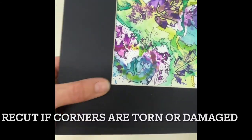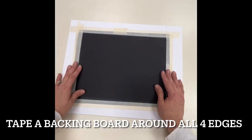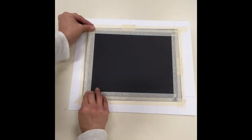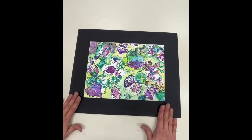Check your corners for cleanliness. If you need to recut, go ahead and do it now. Otherwise, place a backing board on the back and tape around all four sides to secure your artwork and get it ready for presentation.